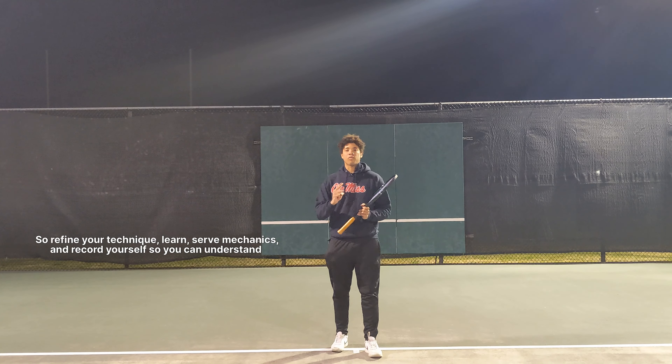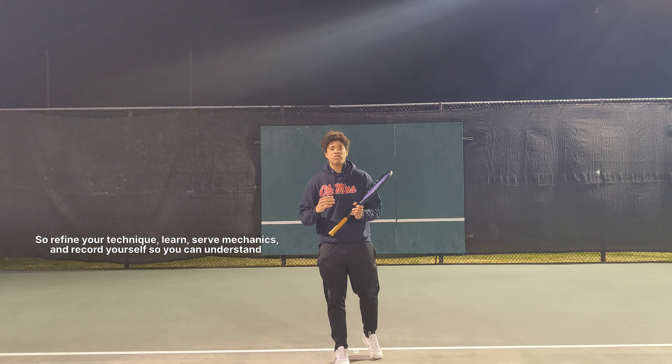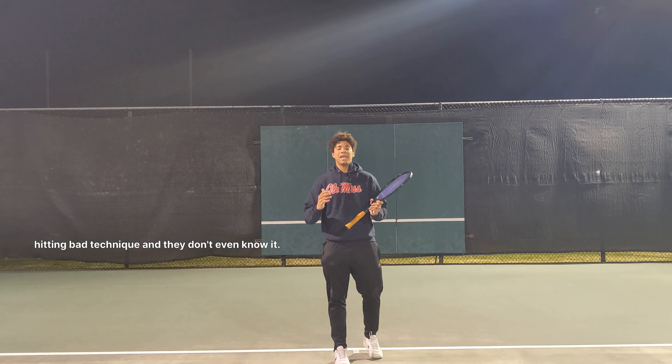Refine your technique, learn serve mechanics, and record yourself so you can understand whether you have poor or good technique, because a lot of players are hitting with bad technique and they don't even know it.